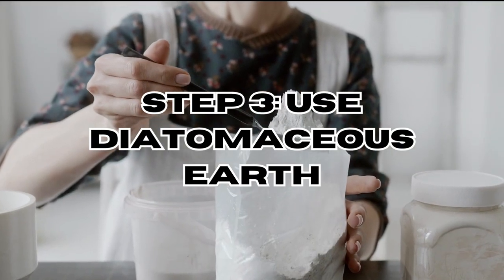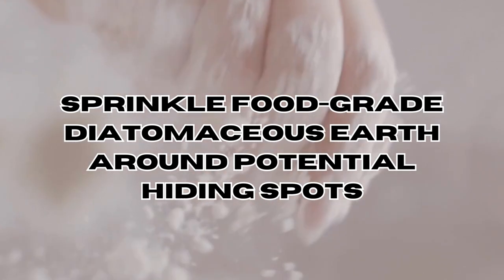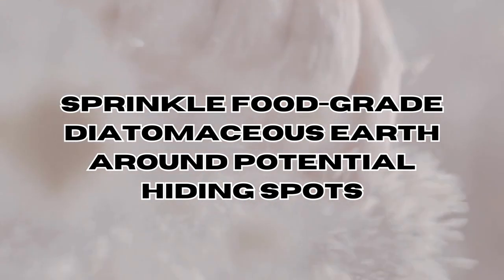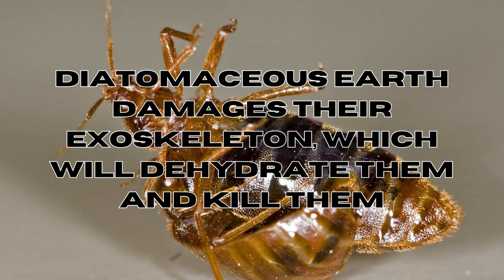Step 3: Use diatomaceous earth. Sprinkle food-grade diatomaceous earth around potential hiding spots. Dispose of the diatomaceous earth in each location where the bedbugs could nest or pass by to feed on you. This natural powder damages their exoskeleton, which will dehydrate them and kill them.